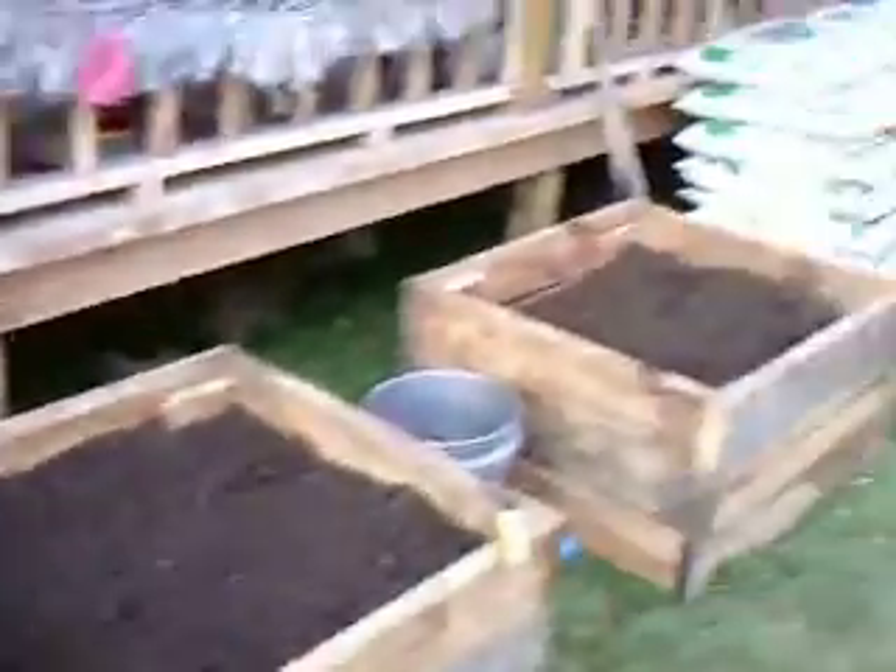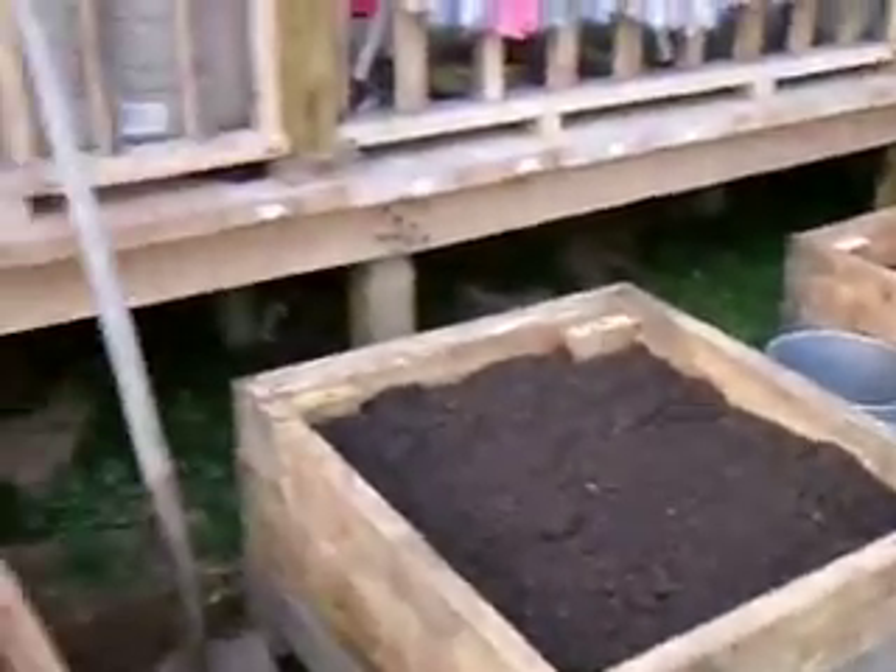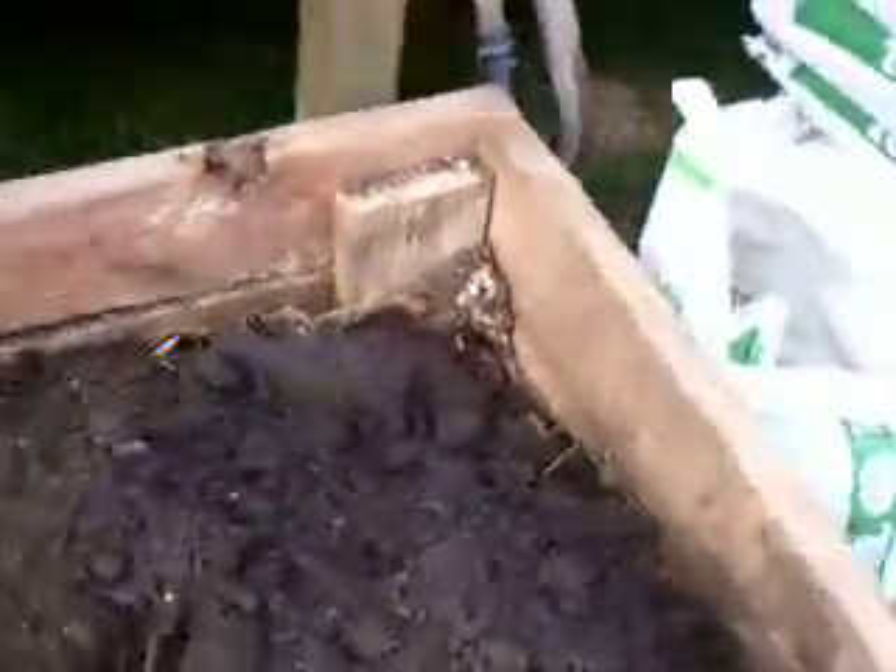Just dumped two cubic feet of dirt in all three of these boxes and went ahead and spread two of them out. On this third one I thought I'd leave it for a minute to show you about how it comes out of the bag.